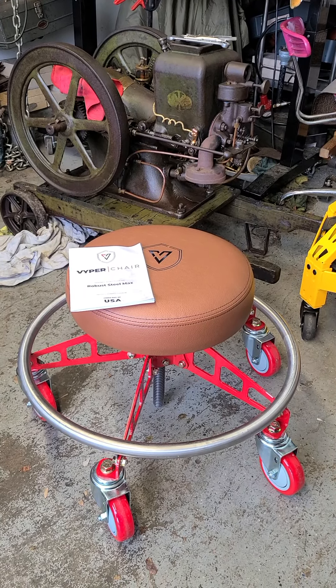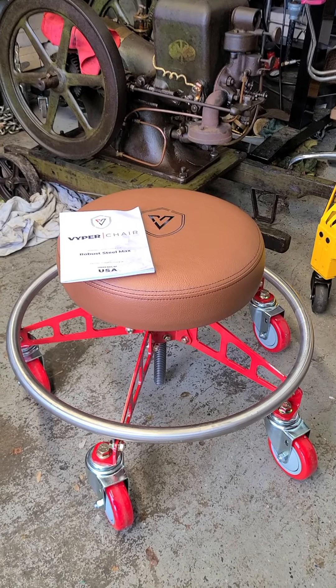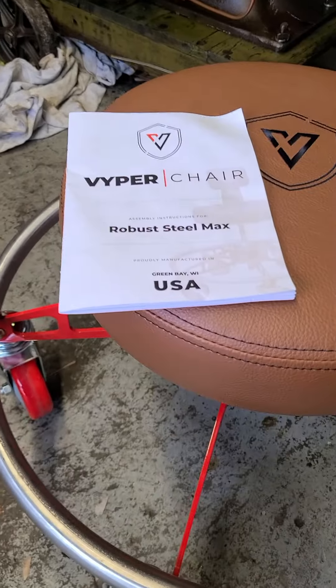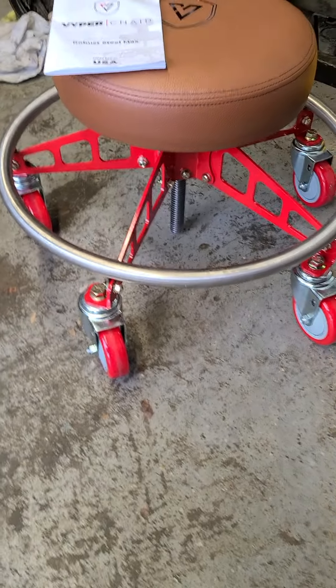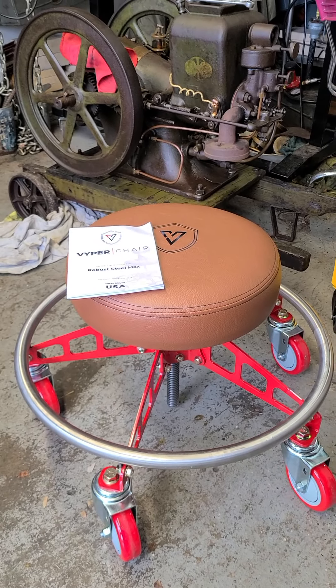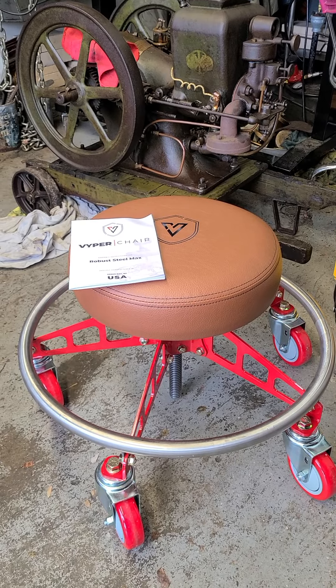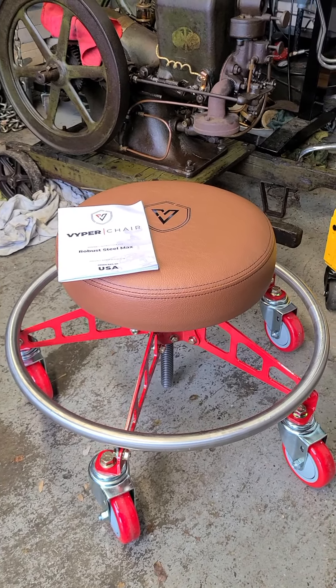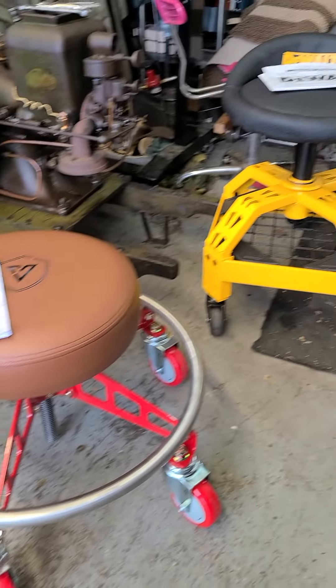Good afternoon — today is going to be something a little different. This is a Viper Chair Robust Steel Max, the model, made in the USA. I used to see all these ads everywhere; they seemed to flood the internet, and I finally broke down and bought one.